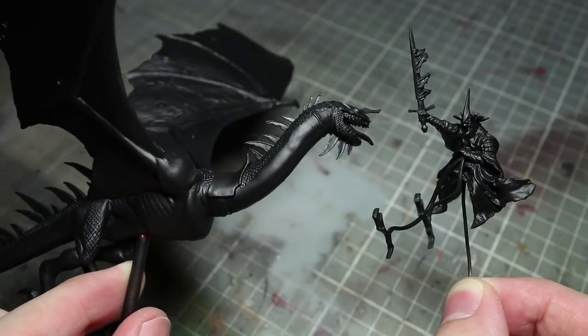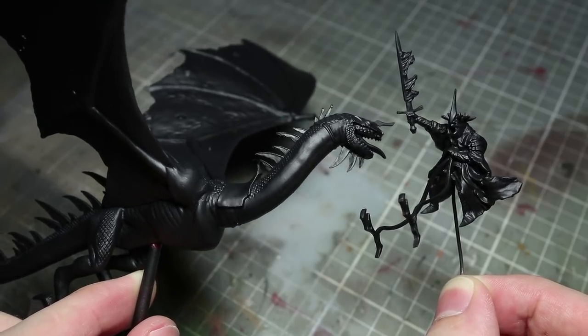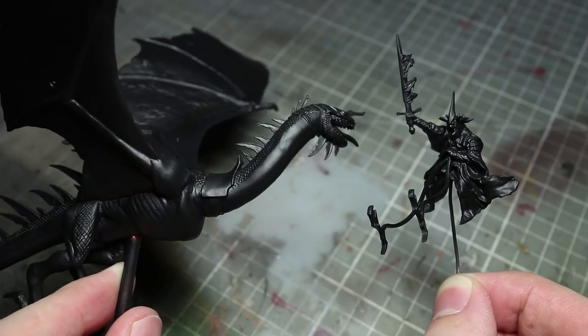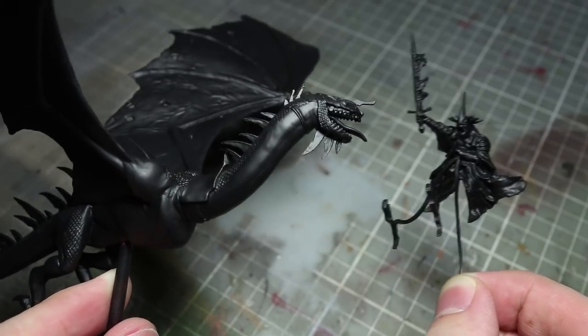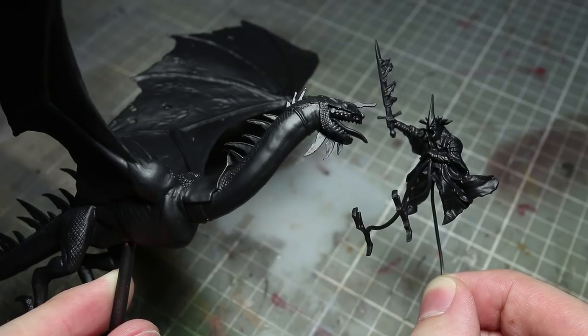Before painting, we will be priming the miniature. I've used a black primer for this task as this miniature features black as a predominant colour. You can use any black primer, but I've used Vallejo's black airbrush primer for this. I've also only partly assembled the miniature and have attached the Witch King to a length of wire. Keeping these components separate makes painting those tricky areas much easier.